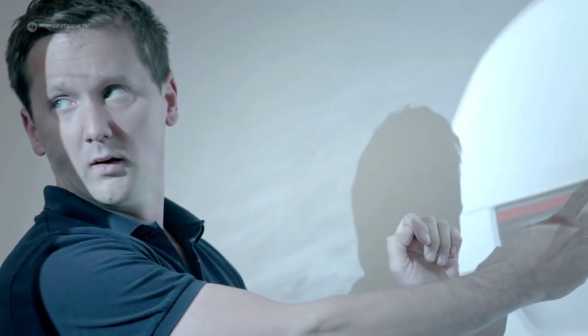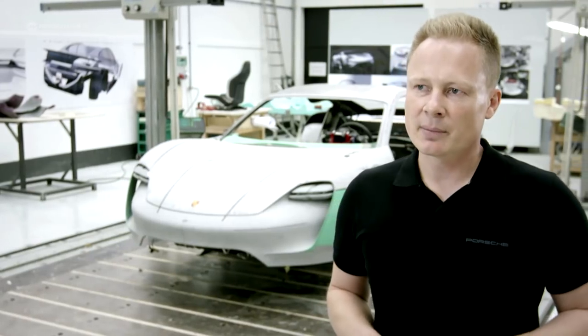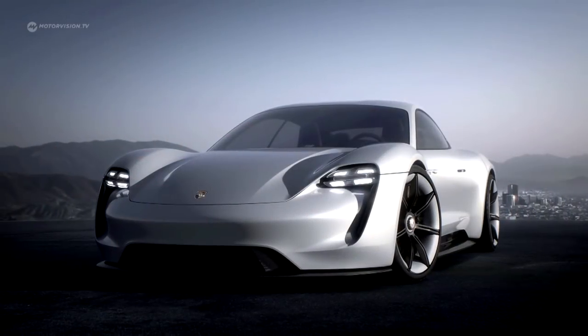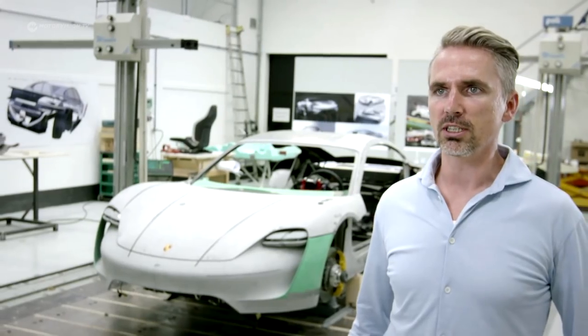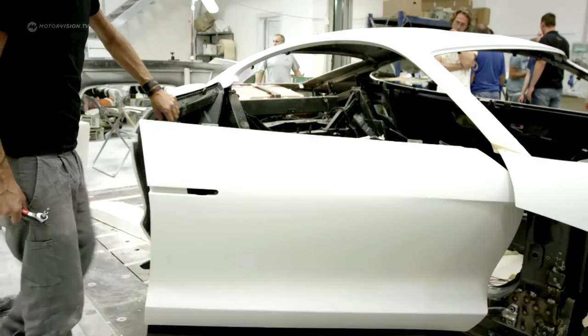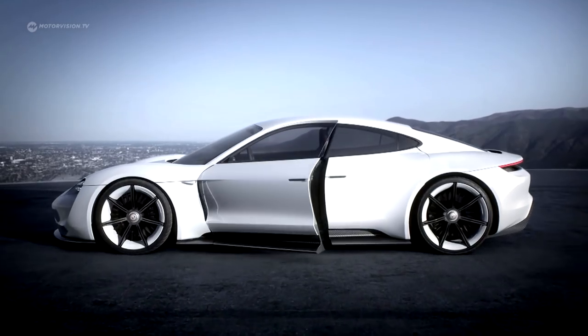We placed a few strategic design elements at key points. For me, that is the topic of the four-point lights at the front. At the rear we have the arc form light. The frameless door concept is typical for a sports car, and for optimum access to the rear area we have hinged doors. We have no B-pillar, and thus perfect access to the rear compartment.